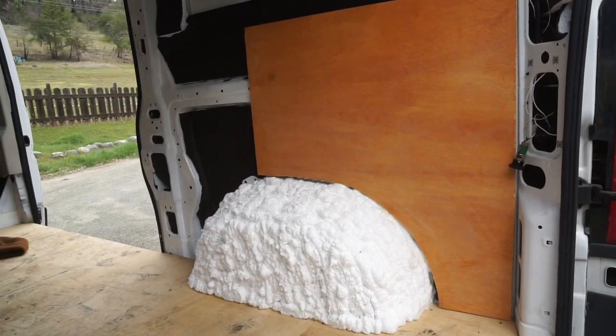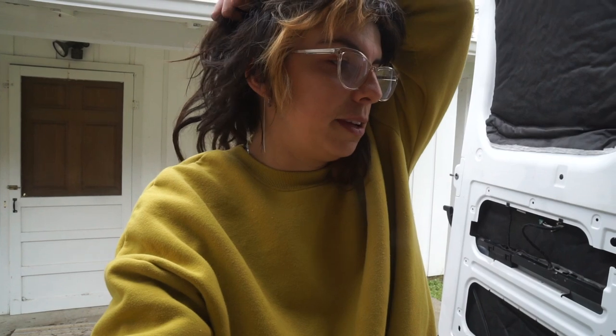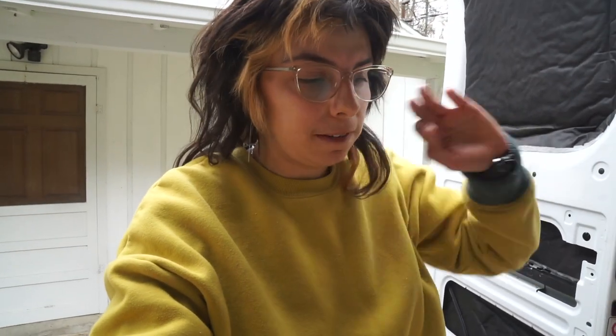This one obviously looks a lot better than the first one. Now I'm going to make the wheel well boxes — they're obviously going to be two different sizes because the one on the left side needs to be a little bit bigger — so I'm going to go ahead and do that and we'll bust out the Kreg Jig and use it for the first time.